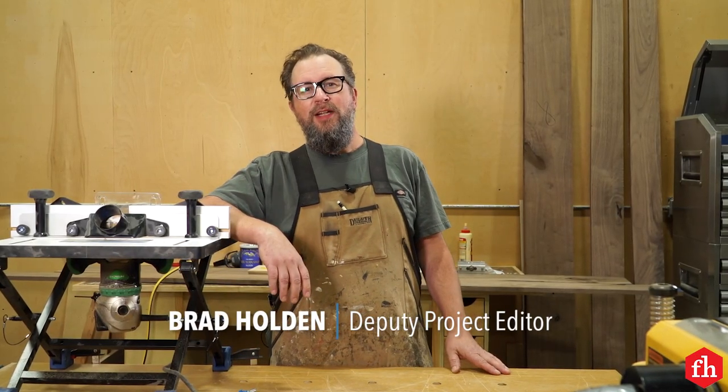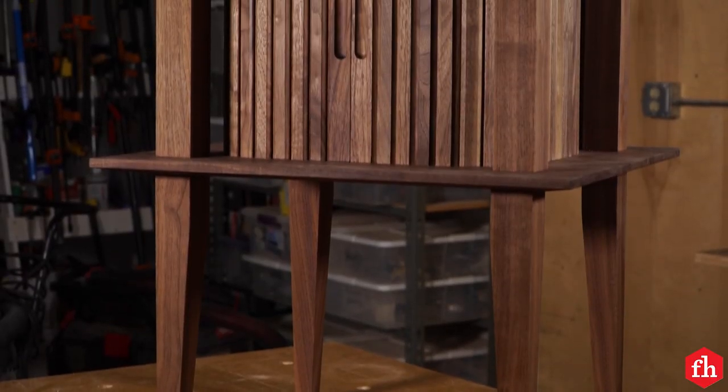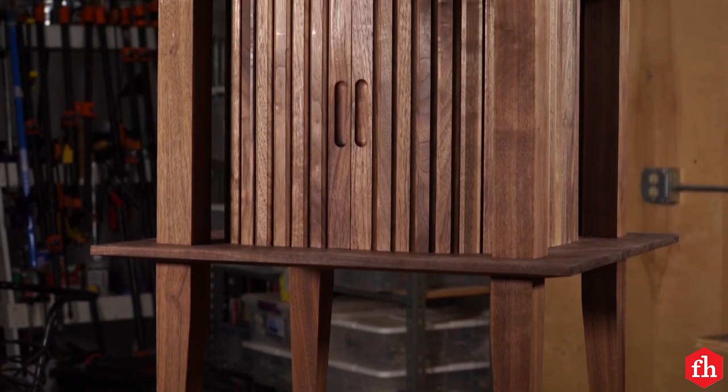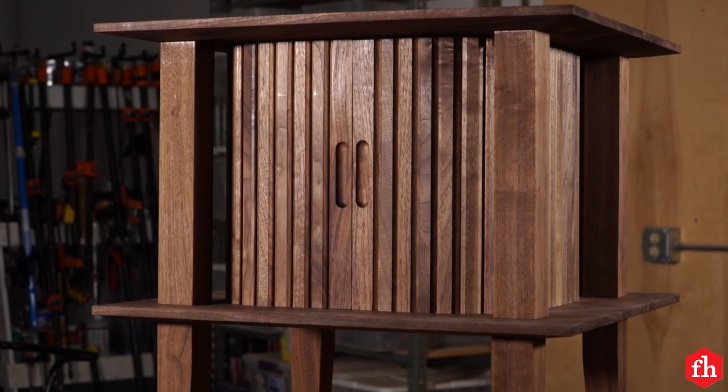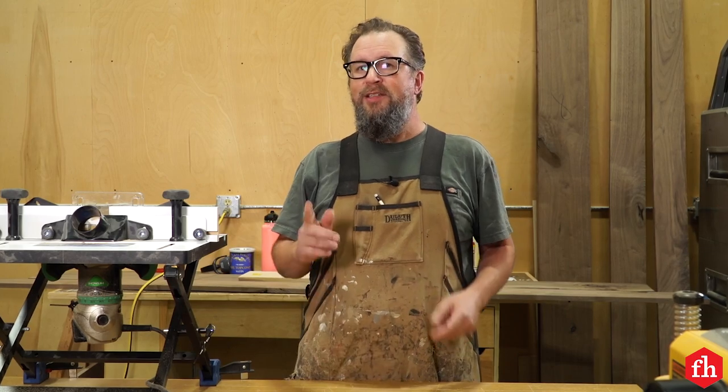Hey guys, Brad with Family Handyman. Today I'm going to work on a cabinet with tambour doors. Those are doors essentially made up from slats of wood that are connected by fabric and they'll slide in a track. I'm going to be using a couple specialty router bits to make the tambours. So let's get started.